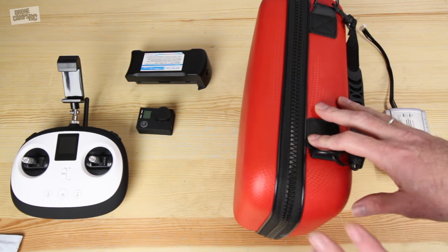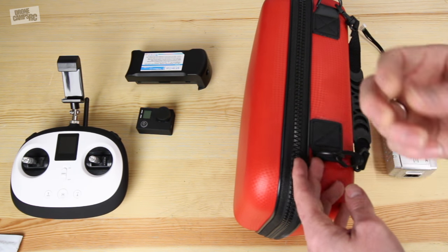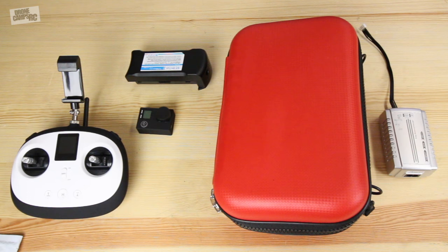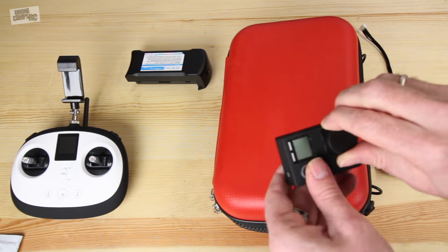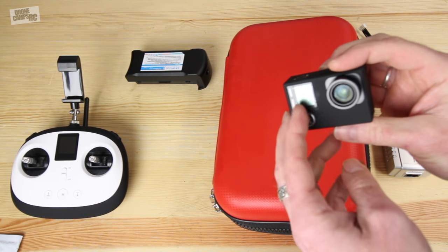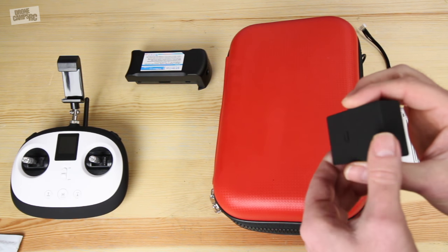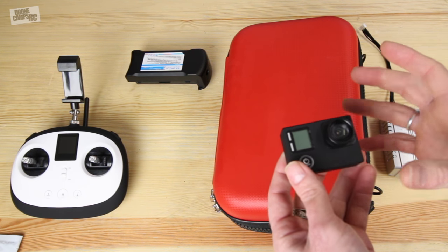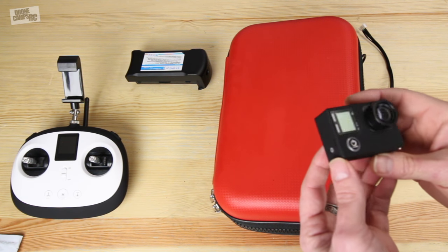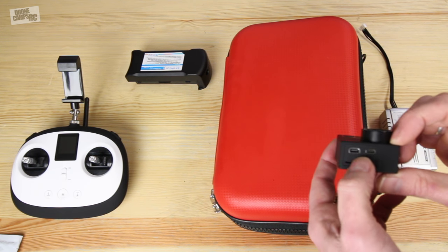I'm going to try to get right to the point for you guys. Let's look at this 4K camera — it does have its own battery inside, it has Wi-Fi on board, and this is how it connects to your phone. Is this a good camera for long-distance connection? Probably not. I don't know if you're going to get out there a mile with this one. It does say one kilometer on the website, but the video is actually really nice and I'll show you that a little bit later.